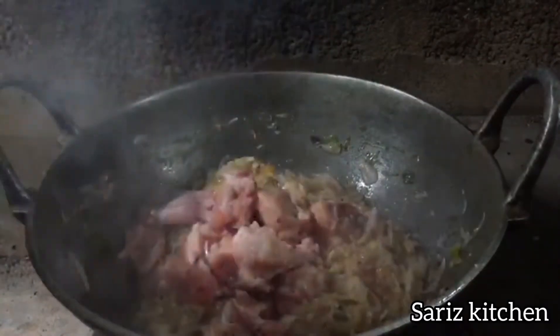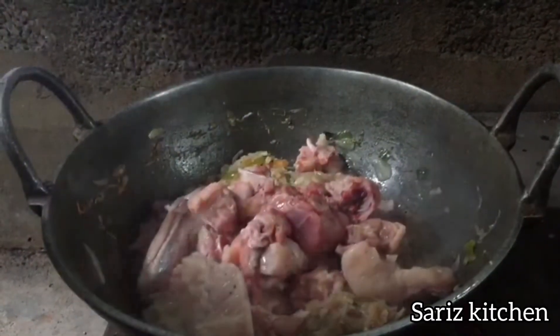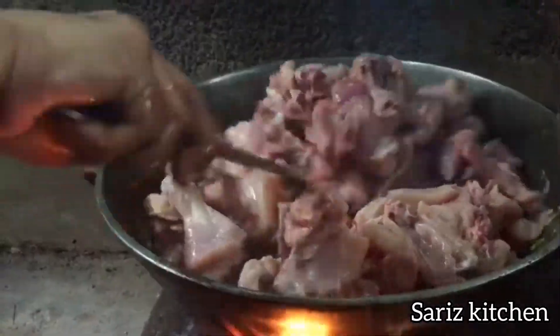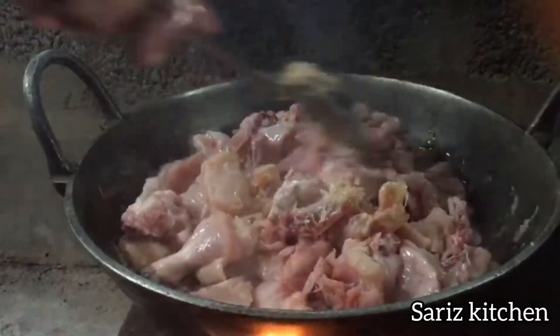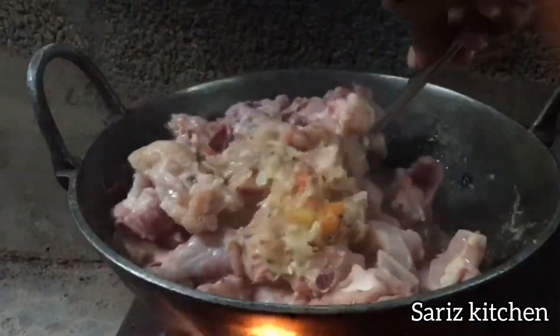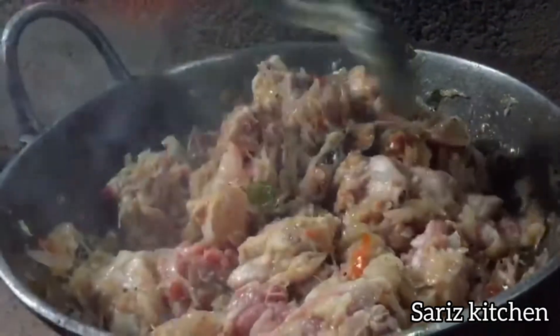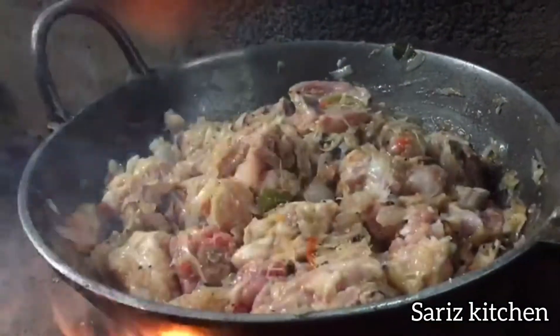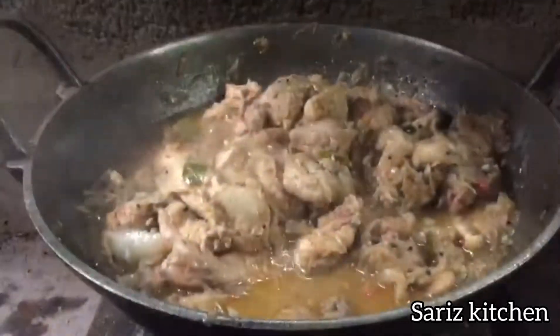When the chicken is added, we will mix the chicken. We will mix the chicken and mix it. Let's apply 5 minutes.